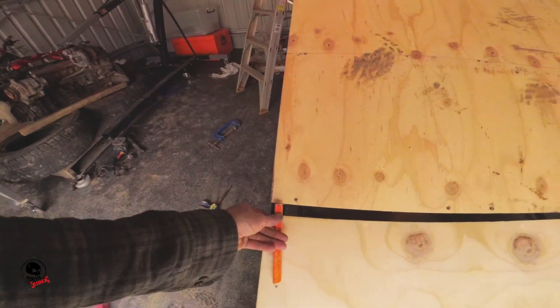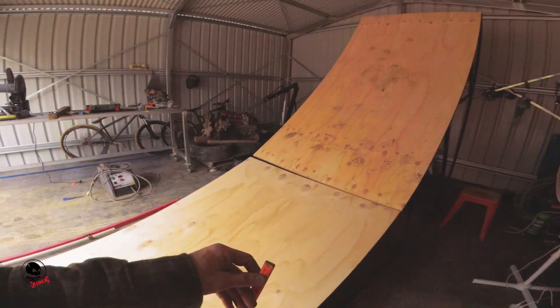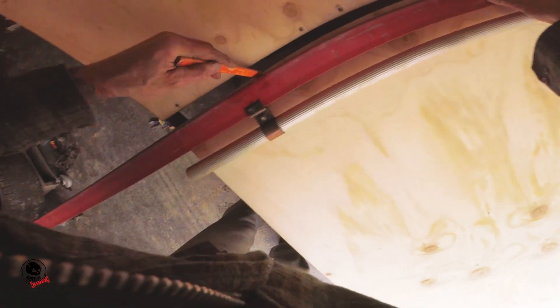Something wasn't quite square, so all I did was measure the big gap, drew that on the other side, cut a little diagonal off, and then it joined up beautifully.